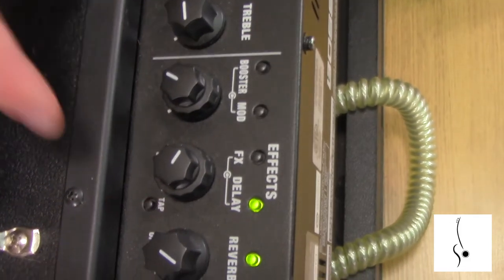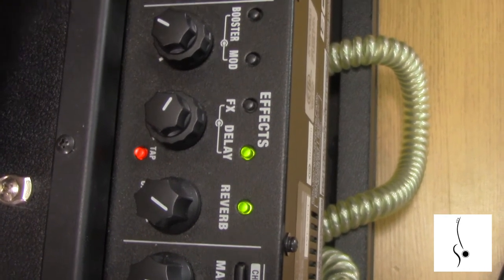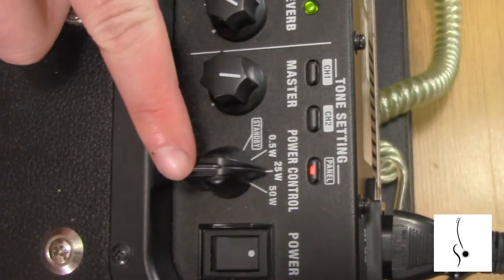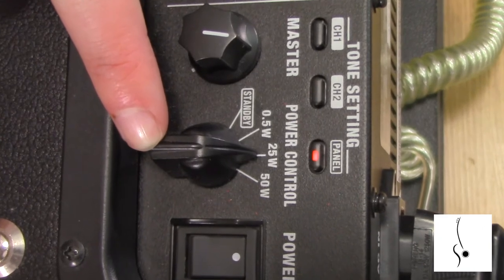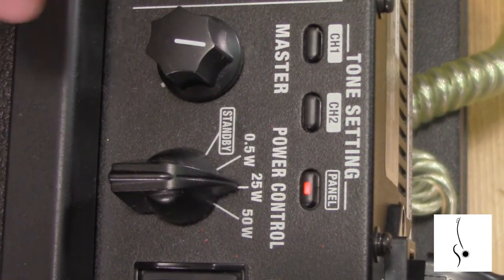It's also got a reverb which works great, which means I don't have to have a reverb on my pedal board. It's also got three different wattage settings — 50 watt, 25, and half a watt — as well as a standby.